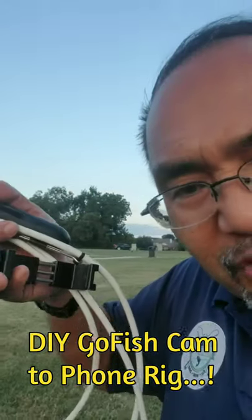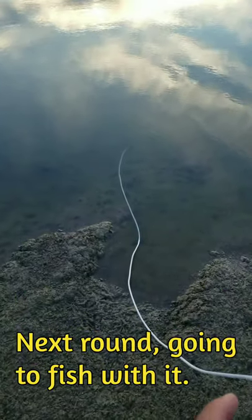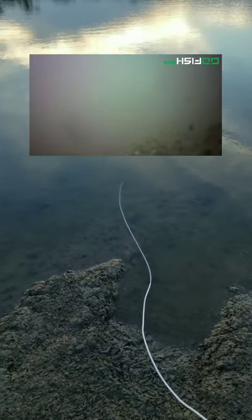We're going to try this Go Fish camera along with this coax cable and do a wireless connectivity live feed — see if we can dump it in the water and still stay connected. This test worked; it does work. Let's flip this around real quick. We got it in the water and actually had a fish take a look at it.